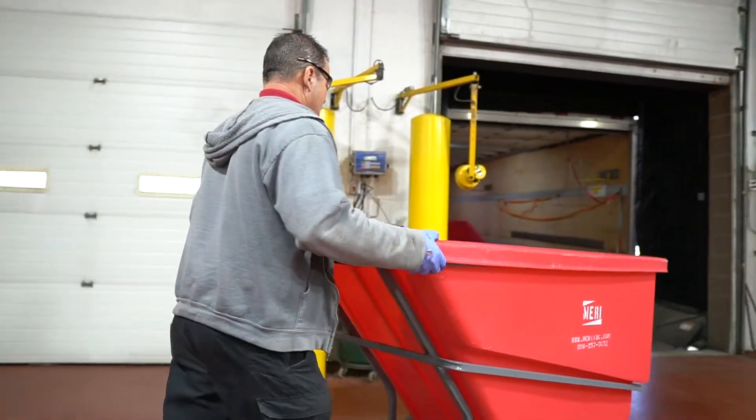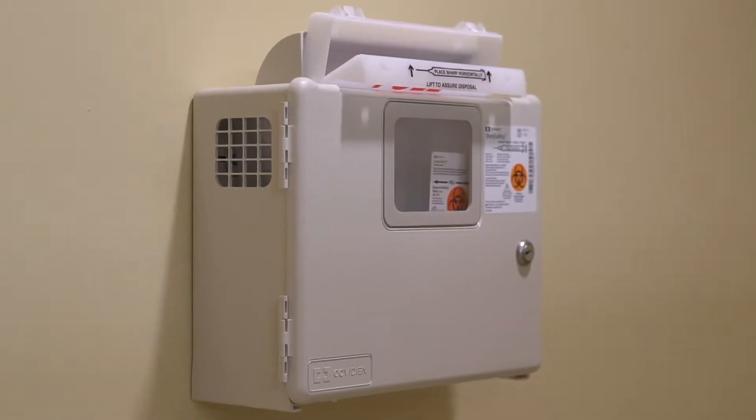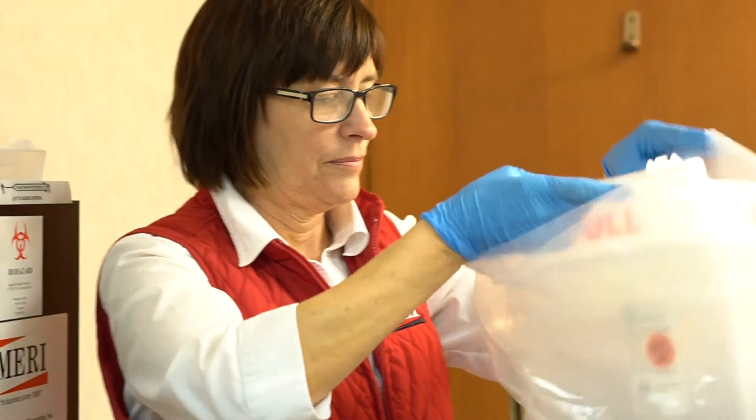Welcome to Madison Environmental Resourcing. Our mission is to help organizations properly dispose their sharps and other infectious waste. One way we do that is to provide an economical sharps disposal system, which ranges from one quart to five quart. Both come with a mail-back option to replace and dispose your insert when it's full.